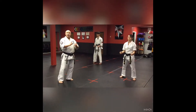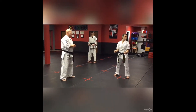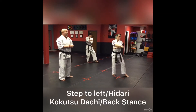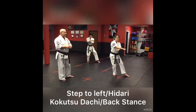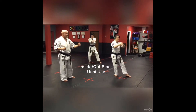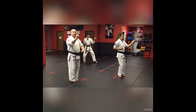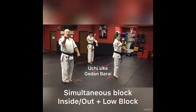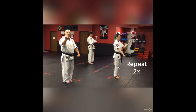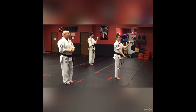We look, chamber, step, stance, and act. They're going to look to their left, chamber, and step to the left into a kokutsu dachi — that means back stance — with an uchi uke, or inside-out block. From there, they're going to step up and do an uchi uke gedan barai — inside-out block and down block at the same time. They're going to do it twice, one and two, kind of fast.